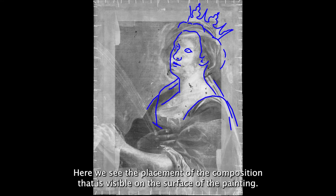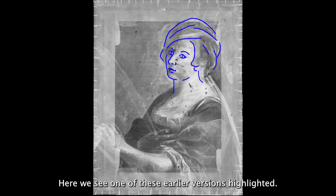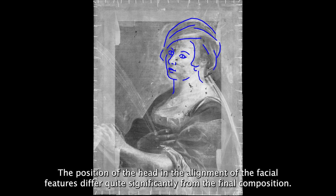The image revealed by the x-ray here, however, is a little more difficult to make out. Here we see the placement of the composition that is visible on the surface of the painting, but there are at least two other variations visible below this image. Here we see one of these earlier versions highlighted. The position of the head and the alignment of the facial features differ quite significantly from the final composition.